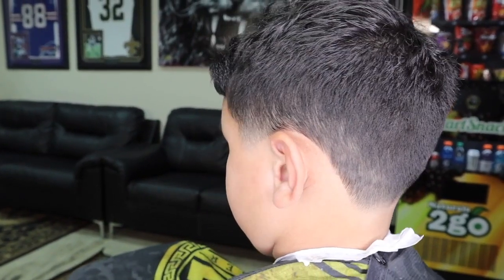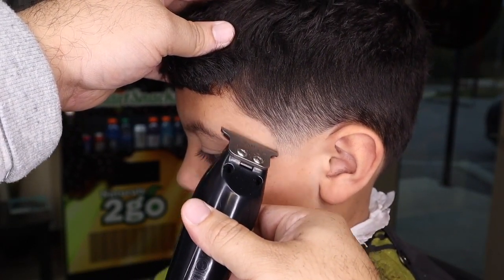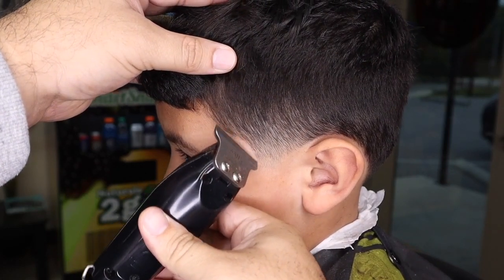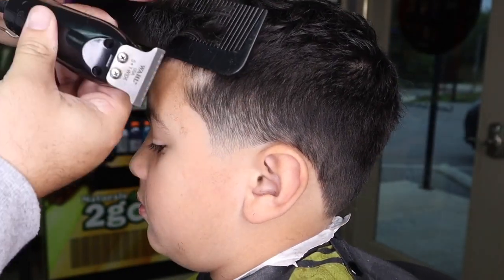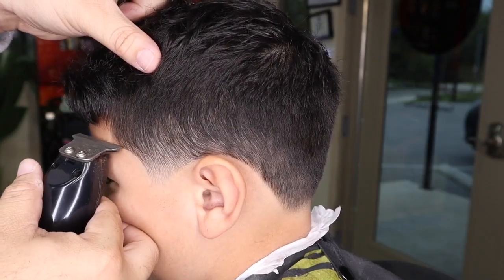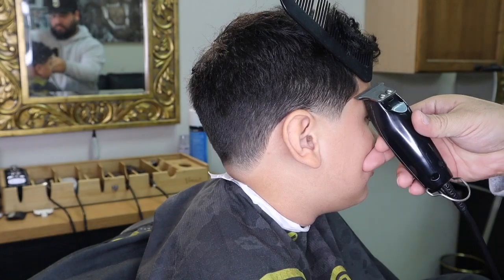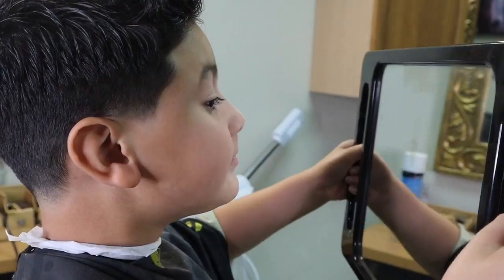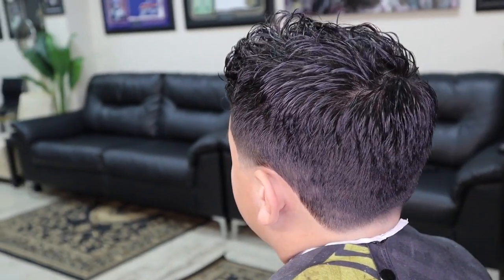Now remember, whatever you do to one side, you must do to the other. We've decided to stay natural on the front of his hairline, so I'm going to lift the bangs and lightly edge the box of his shape up. I hope you guys learned something watching this video — this is a very simple cut that even you could do.